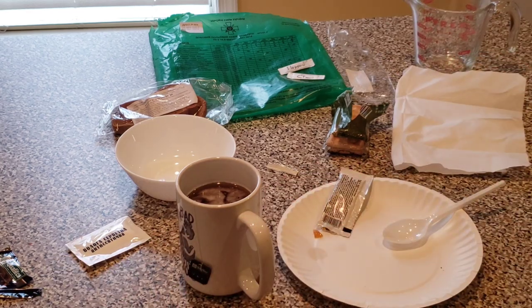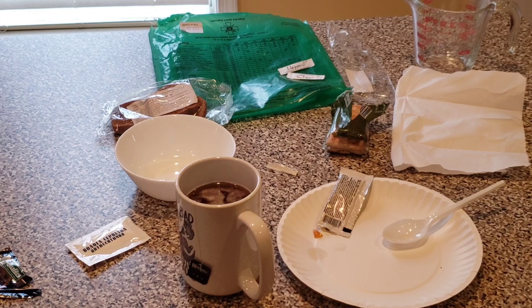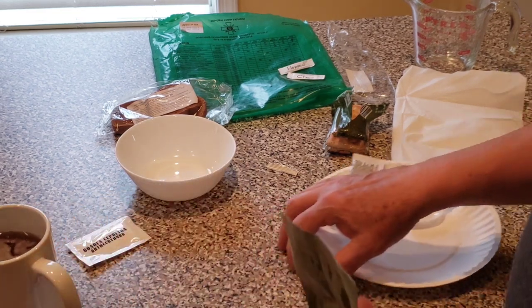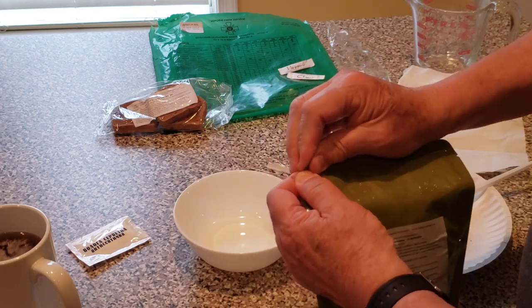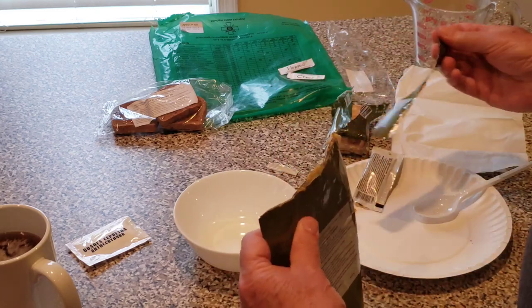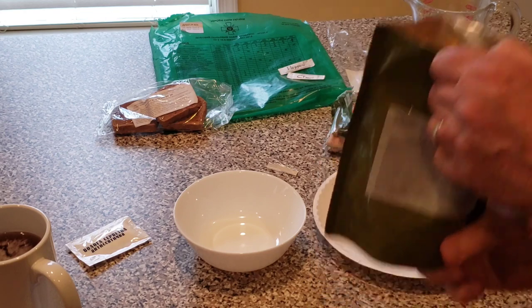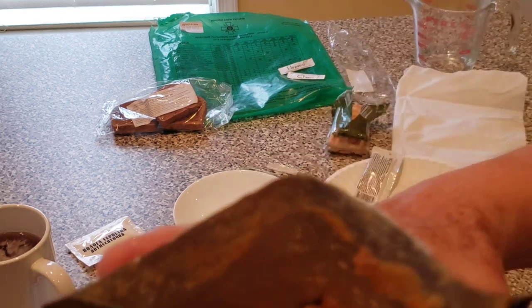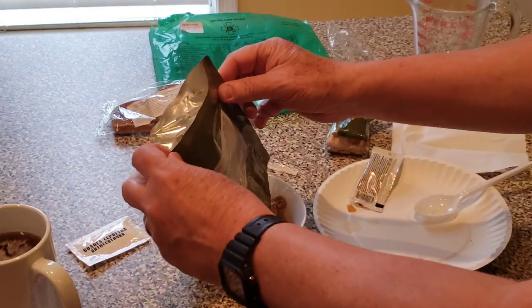If you hear the timer in the back, that means the mains have been heating for around the suggested eight minutes. About time to take that tea bag out. But we're going to go ahead and start with the peas and beef. And again, these retort pouches are really well done. That's got a nice beef smell to it. Let's see how this looks in the bowl.